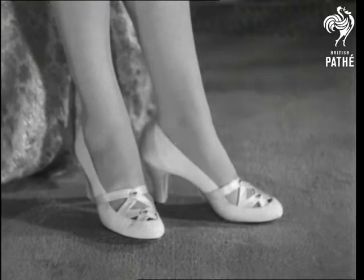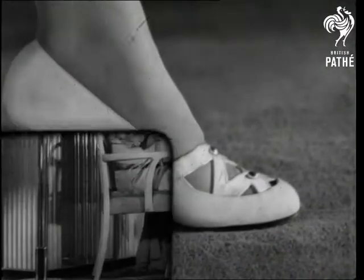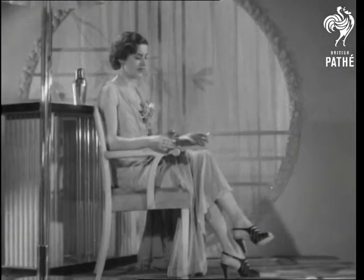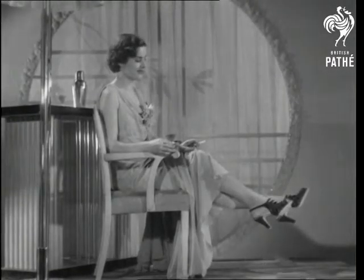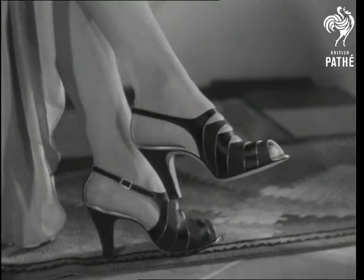A court shoe piped with gold kid and with gold nails holding the satin strips. An all-British model — meaning the shoe of course — in black crepe and satin piped with gold kid. Note the cute strap over the heel.